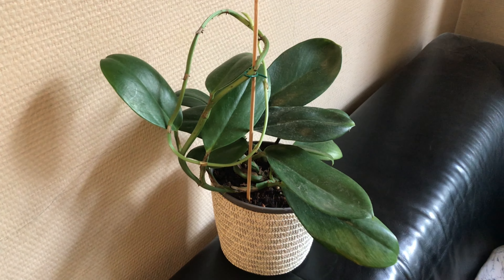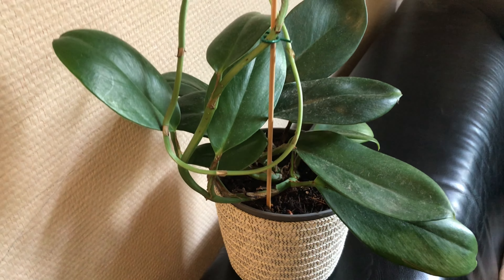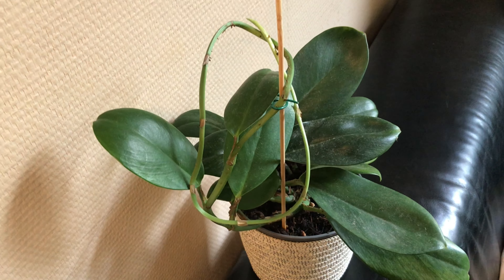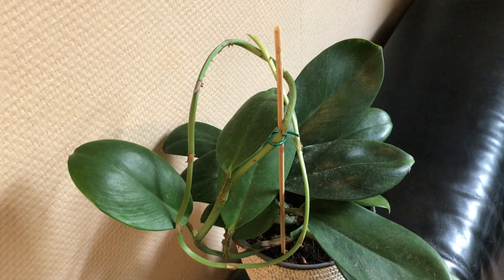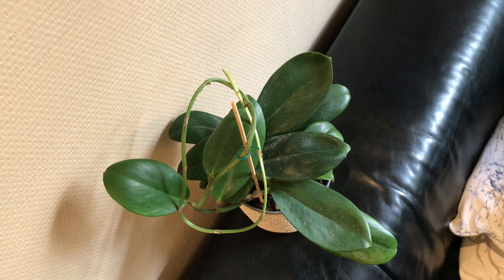After one year it's doing okay, but at the same time this plant is asking me three different questions in order to do even better in the coming growing season. So let's take a moment together and listen to this plant.